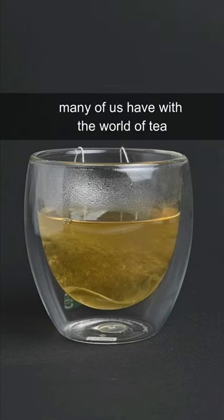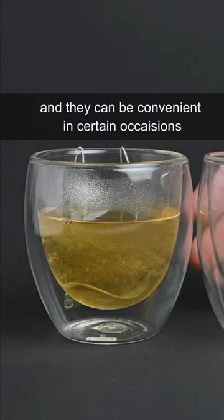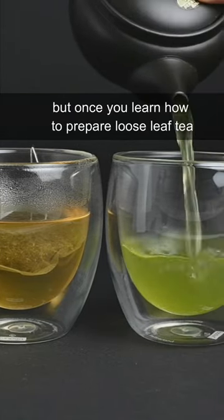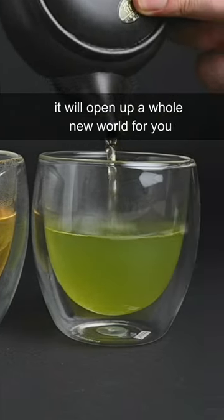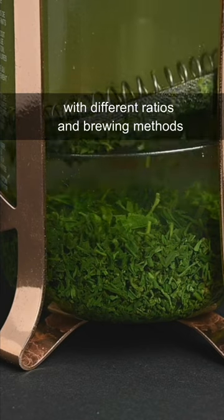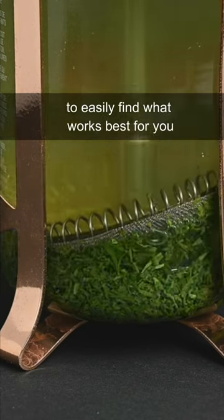Teabags are the first experience many of us have with the world of tea, and they can be convenient in certain occasions. But once you learn how to prepare loose leaf tea, it will open up a whole new world for you. You will have access to so many different types of teas, and you will be able to experiment with different ratios and brewing methods to easily find what works best for you.